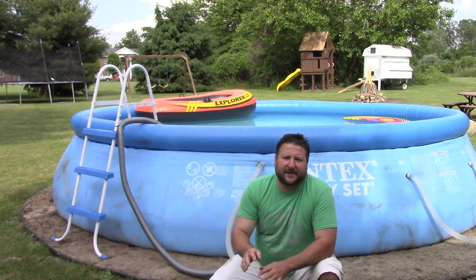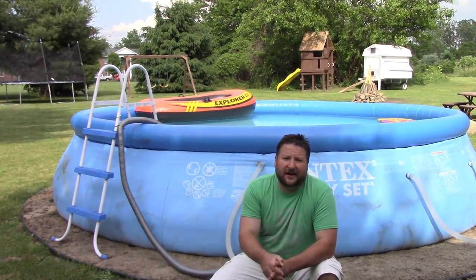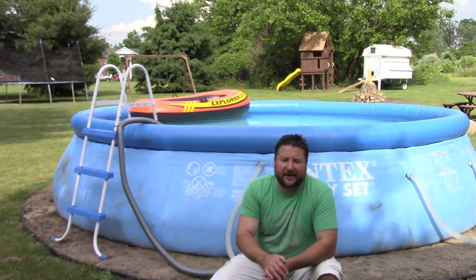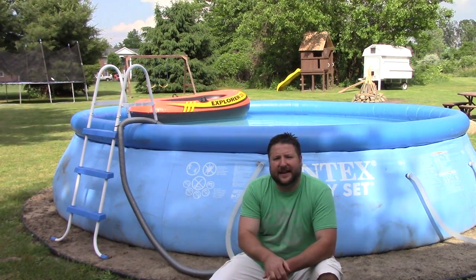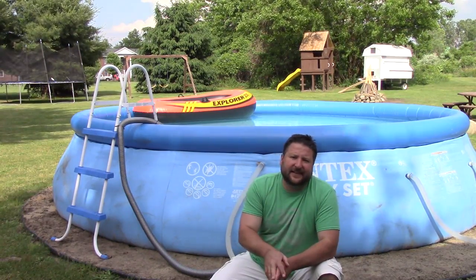We've been really happy except for the pump situation. So if you buy one of these, plan on getting yourself a better pump. The one I'm using as a replacement is probably oversized — you don't have to go to the level that I did if you watched the other video, but I just did it to give you an option.